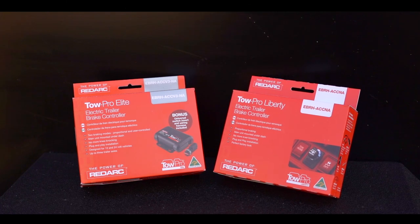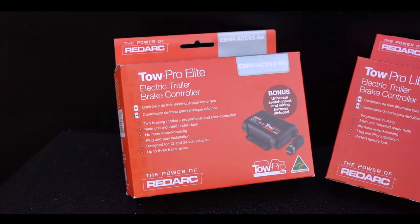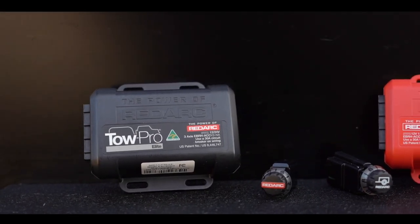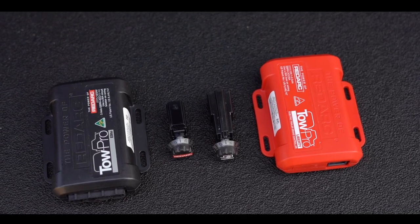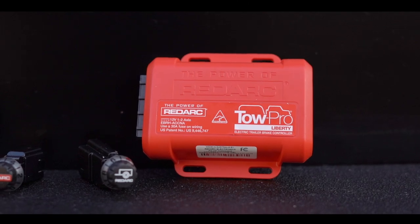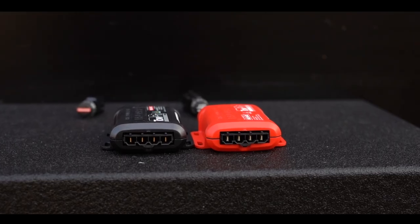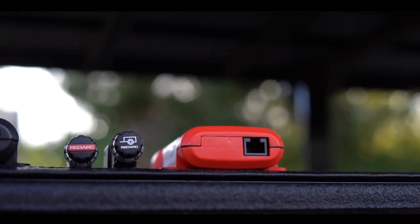Now let's go over the difference between the TowPro Liberty and the TowPro Elite. The TowPro Elite is the best controller for all-terrain, all-weather towing, with its two brake modes on or off-road. The TowPro Liberty only utilizes RedArc's proportional braking for everyday towing on highway conditions. Both of the main control units are approximately the same size and install in the exact same way. Installing this brake controller typically takes around 30 minutes.